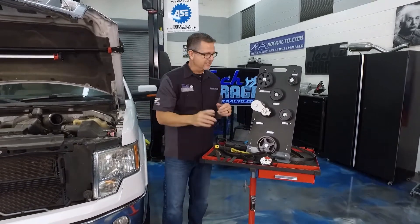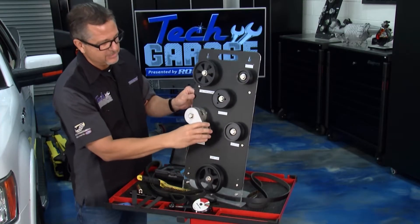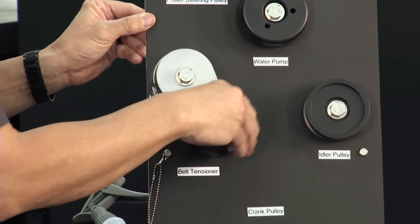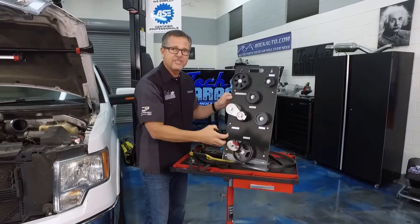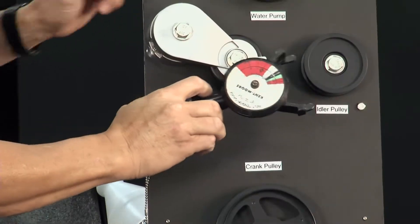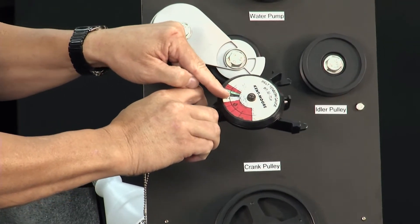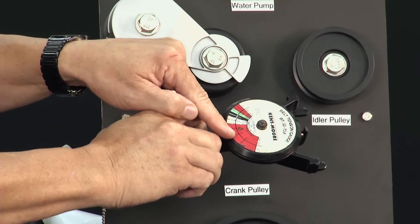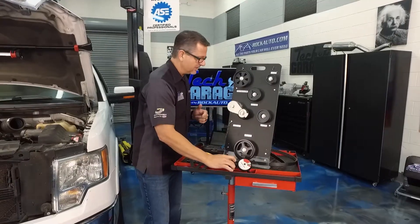Last is tension. Our tension is controlled by the tensioner — make sure yours is in good shape, not rattling, and there are no problems with it. You can also take a belt tension gauge, put it on the belt and measure it. It's a go/no-go gauge that shows you if your belt's good, worn, or needs to be replaced. That could also cause a squeal.